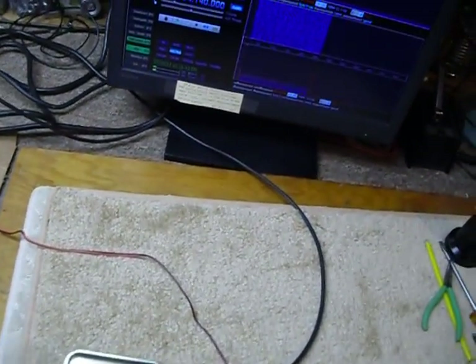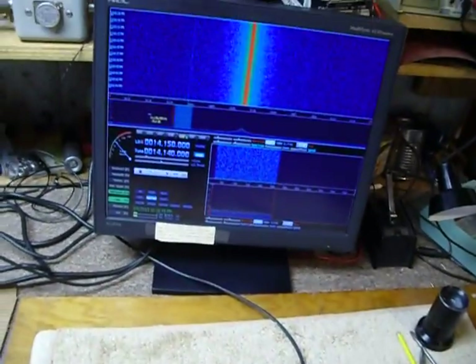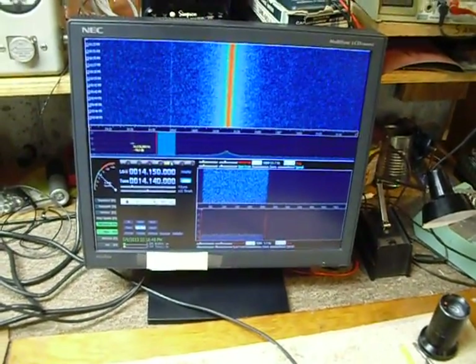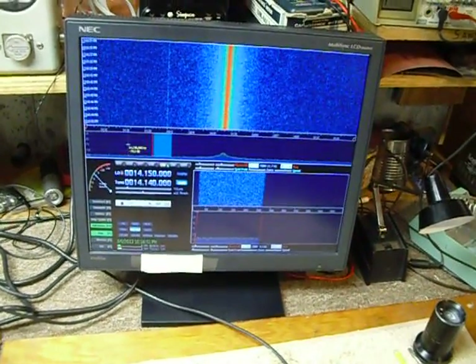Hi, this is Bob. I've been working on a new project here, an Ensemble 2 receiver. This is an SDR receiver — software-defined radio.